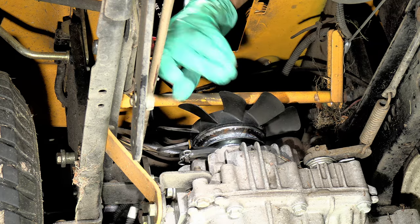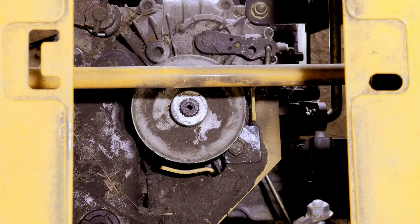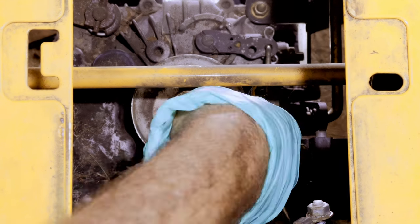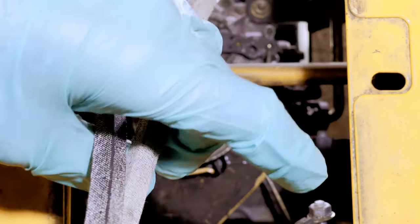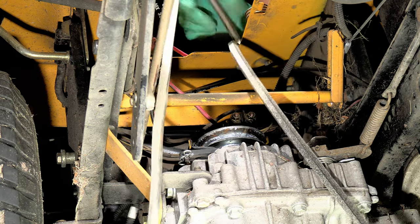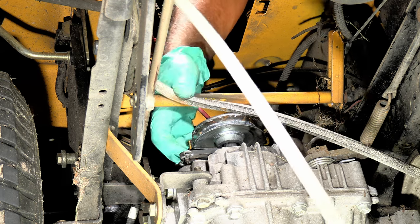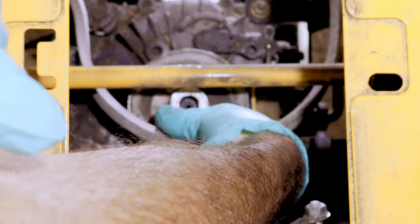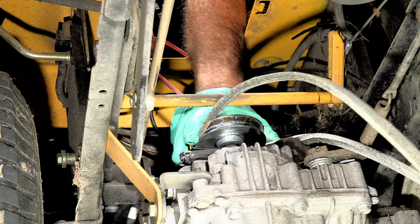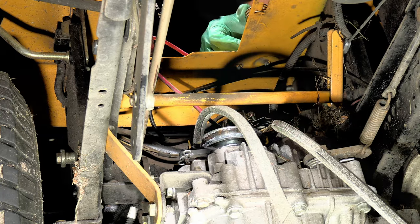You might have to hold the pulley with one hand, and if you don't have an impact you'll have to find some way to lock the pulley. Just get the fan out of the way. You can see the belt guards right here will be blocking the belt, so just go ahead and feed the belt through. Just lift up on the pulley enough to get the belt on, then put the fan back.